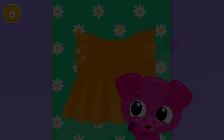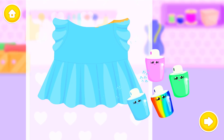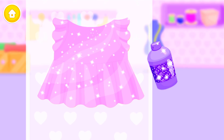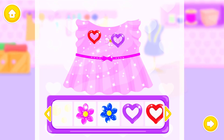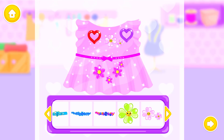Some finishing touches! Yay! Wow! Looks great! Good job! Color it the way you like: Blue! Pink! And make it shiny! Choose the right accessories to complete the look. Lulu looks gorgeous!